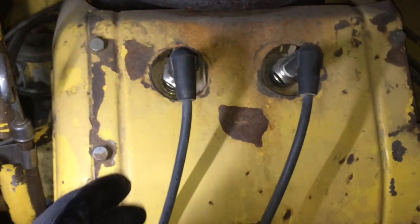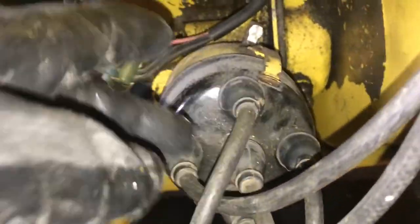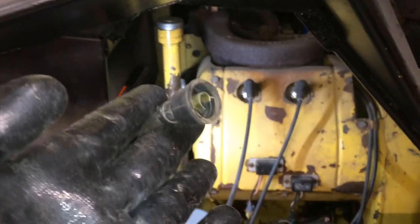So since we're still on this side, we'll do the number three cylinder, and we'll follow this down. The three cylinder goes to — right there, you can see — the twelve o'clock position. That is the number three; the number three cylinder is at the twelve o'clock position.